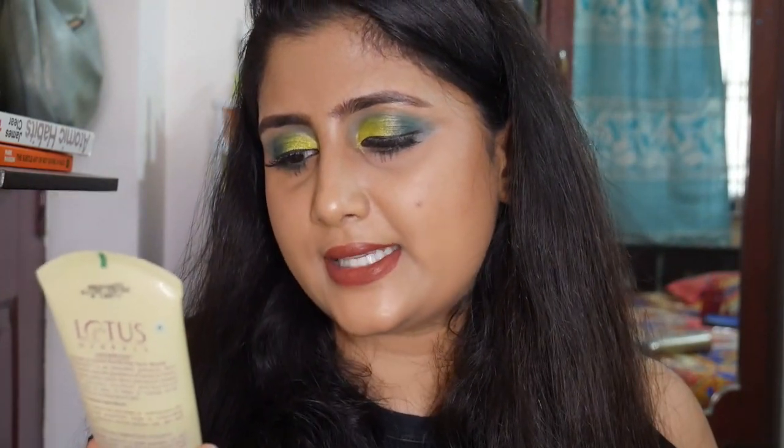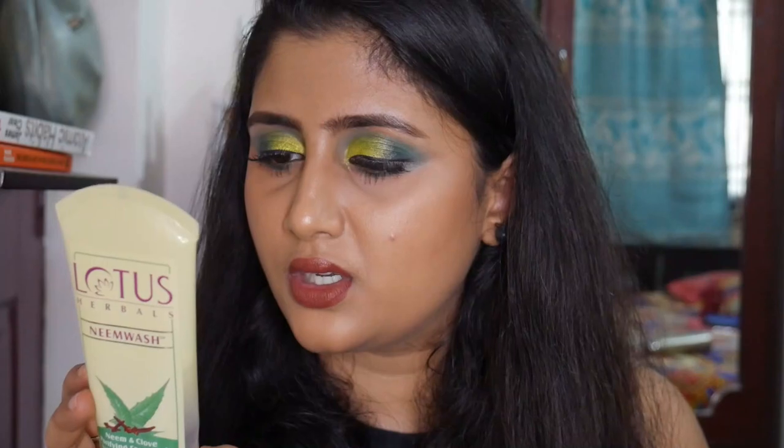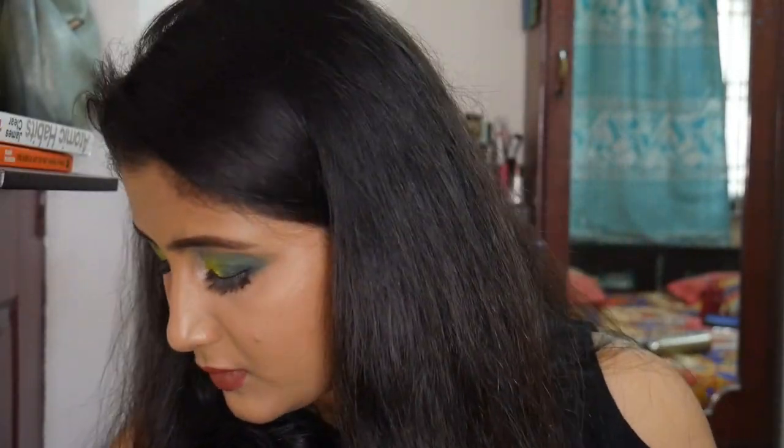Coming to my holy grail face wash — the Lotus Herbals Neem and Clove Purifying Face Wash. It does have sodium lauryl sulfate, but it's not that stripping on my skin. It's a very nice face wash.